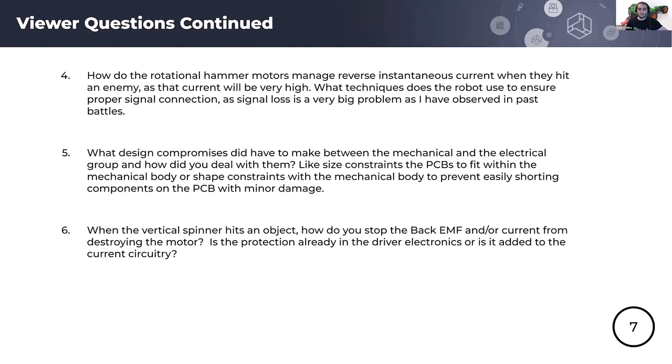Regarding design compromises between mechanical and electrical design, a great example is the undercutter module visible in the background. The motor's form factor is slightly long, and a gear reduction is required to obtain the desired RPM for the undercutter spinner. When the module was first designed, the motor controller was mounted to the rear of the motor, further increasing overall length. For that reason, instead of mounting the motor axis parallel with the undercutter's spin axis, we had to rotate it 90 degrees and use bevel gears to drive the undercutter. Ultimately the system has worked well.